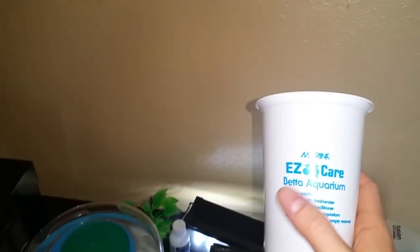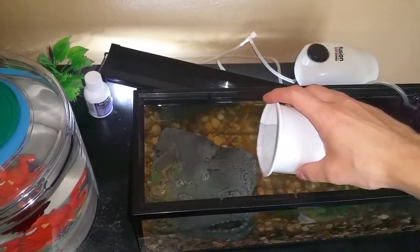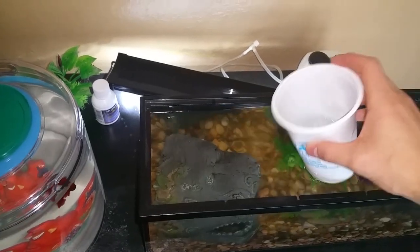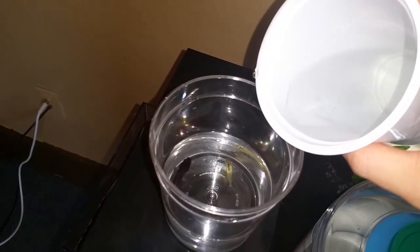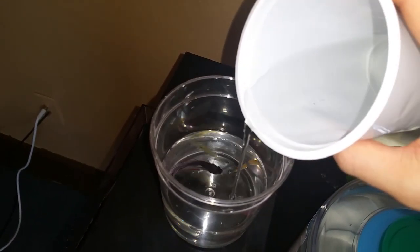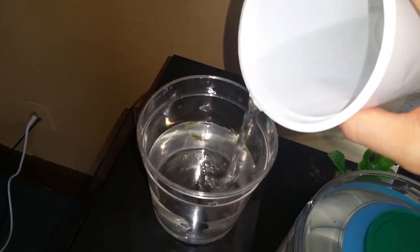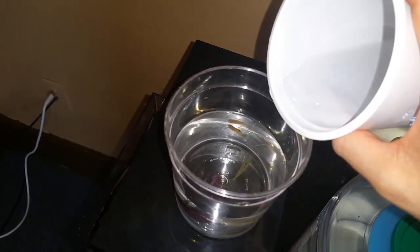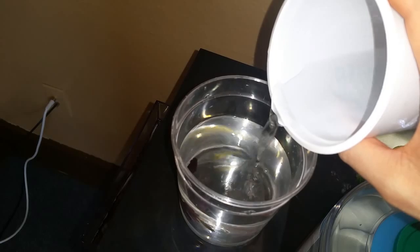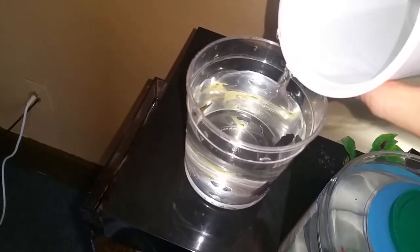Now I take a cup — I'm using this one from the easy care aquarium that I actually gave to my mom. We fill it up with the new tank's water, trying not to get water all over the place. I try to do this as gently as possible. As you can see in there, I have a baby platy and a ghost shrimp — I'm actually moving these guys from a different tank into this new one.